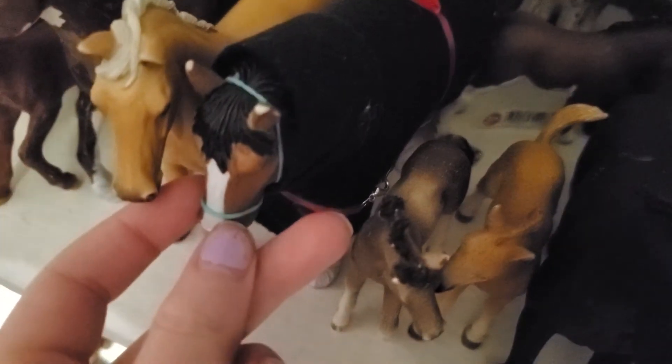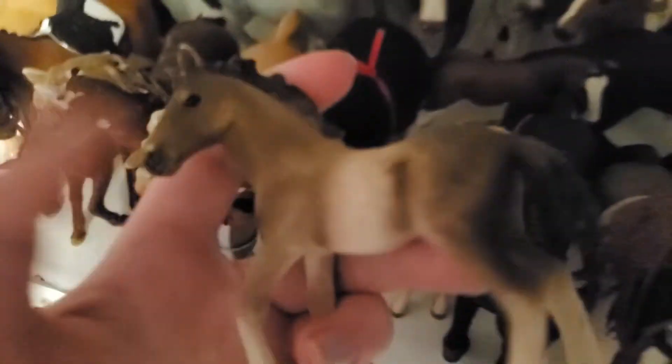This is Blaze — I think he was my second ever horse. And right here we have my very first horse ever, and his name is Brownie. He's so cute — that's why he's so scratched up and has paint splotches on him, because he was my first guy.